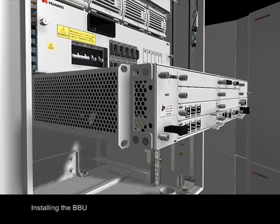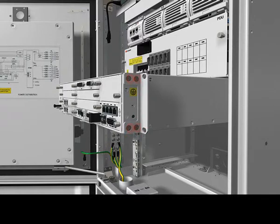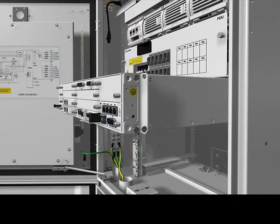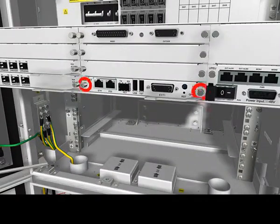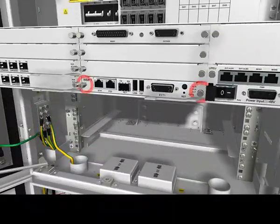Installing the BBU. Check the DIP switches on the WMPT.